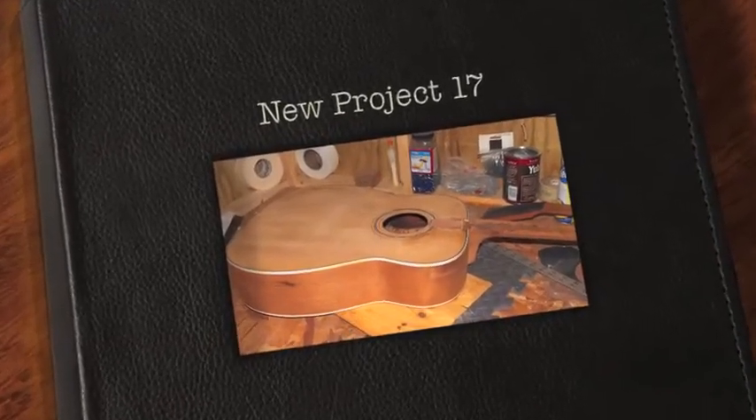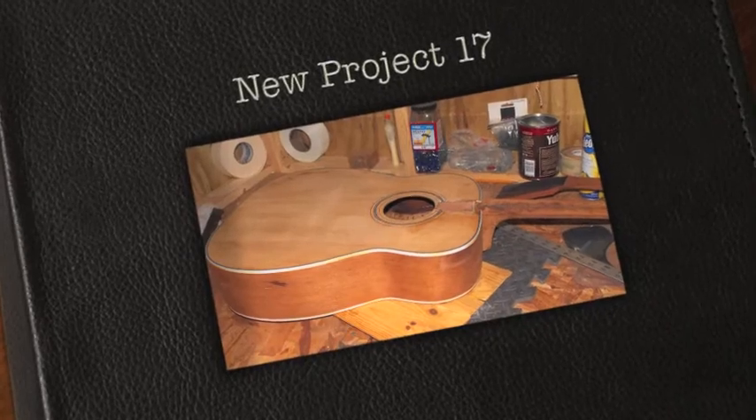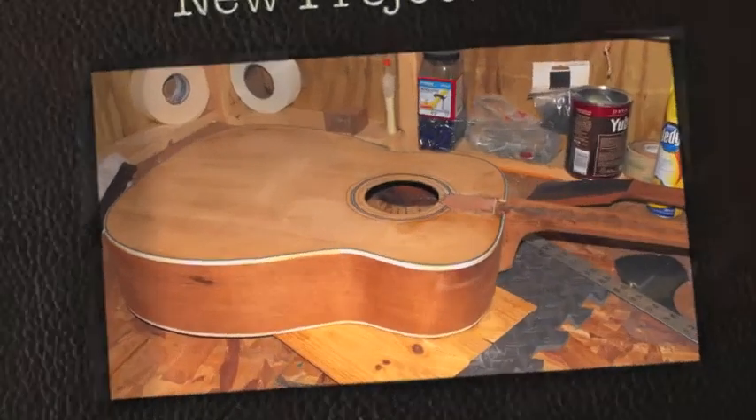Okay, well here we go. This is the Harmony Resurrection Project, and she's coming along.